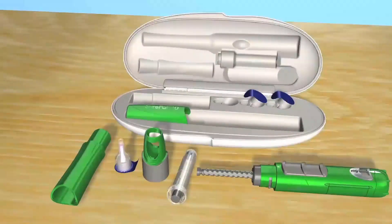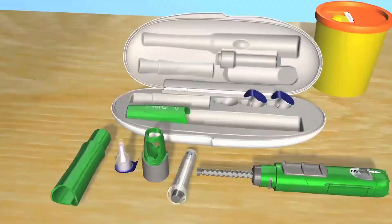To review, we have the hard case, the pen cap, the needle hider, a needle, the locking ring, a preassembled cartridge, and the SurePal body. And don't forget you'll need a sharps box for your used needles and disinfectant swabs for cleaning the cartridge.